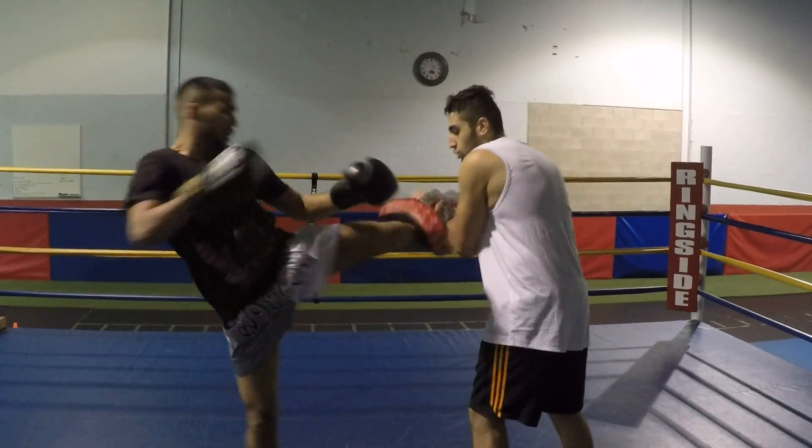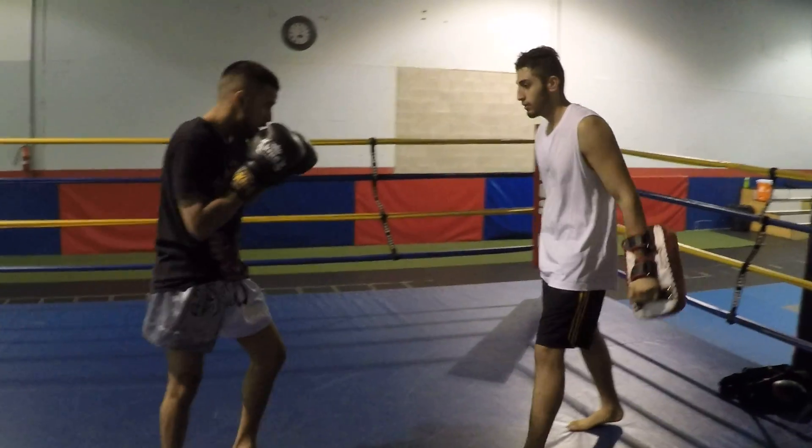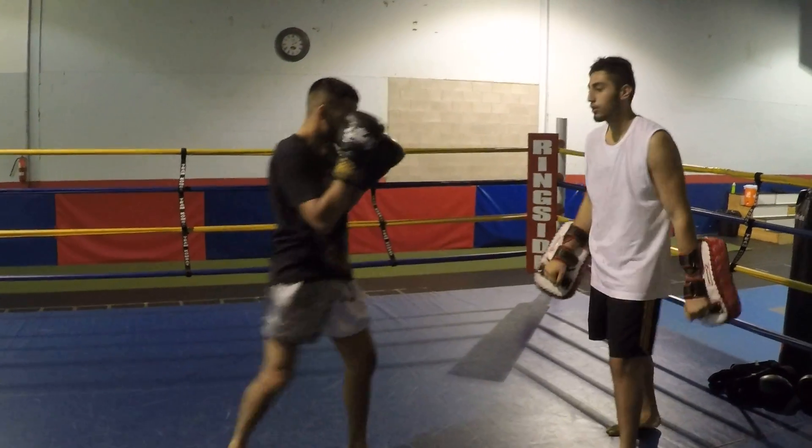Real time, let's do two sets of that. One more time. Perfect.